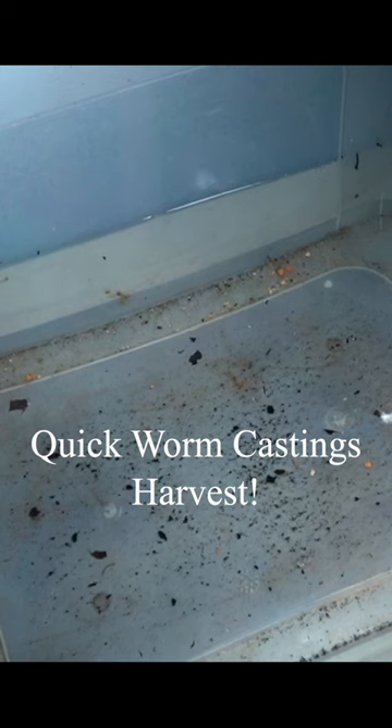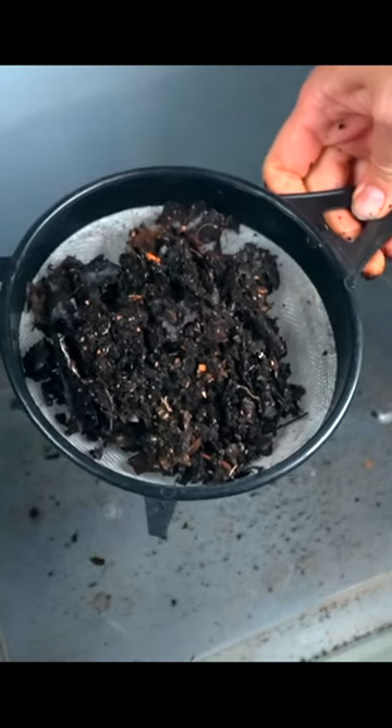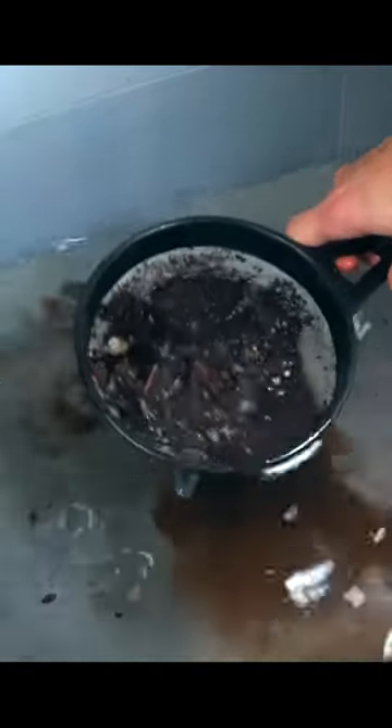Another way to harvest small amounts of compost when you need just enough to water your houseplants or to make some compost tea is to put some in a strainer. This is actually one of my favorite ways to fertilize my houseplants.